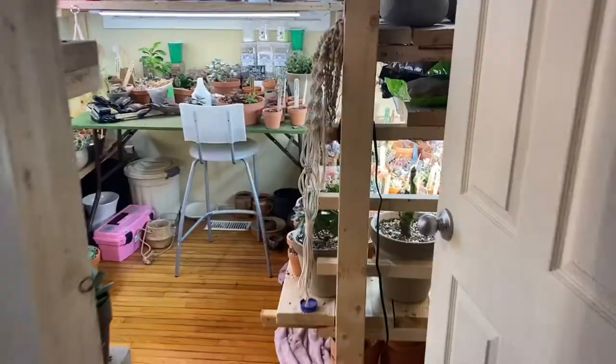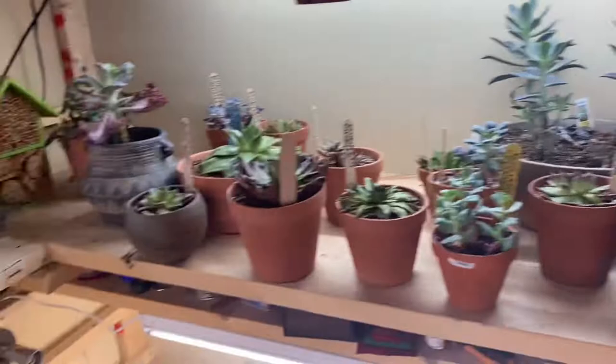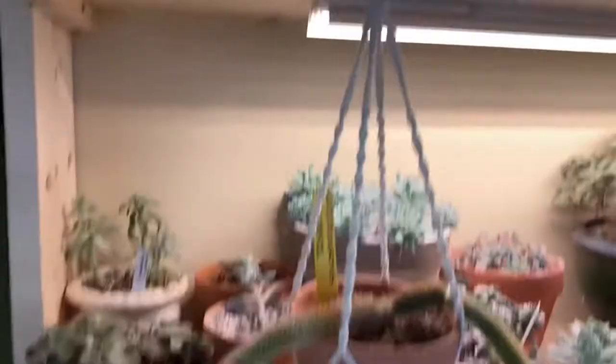When you have so many succulents, the time it's going to take to swab down each one with a little bit of alcohol is going to take forever. We want having succulents and plants to be fun — not a nightmare where you're battling the mealies and can't beat them. This is an easy method and we're going to show you.